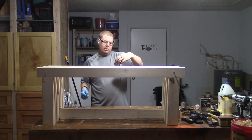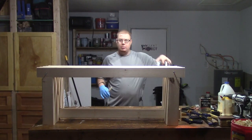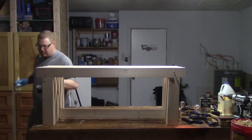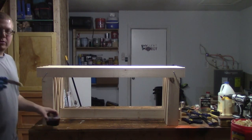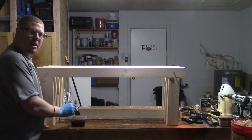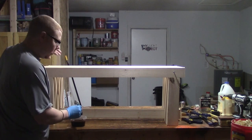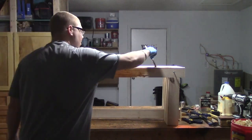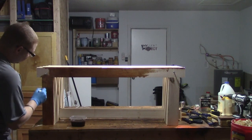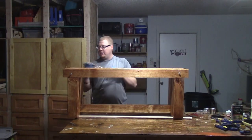This is called Ready Seal Dark Walnut. I got two little samples from Home Depot locally and they gave me a couple of samples because I didn't need a whole lot for this, so I'm going to try it out. Never used it before, so I'll let you guys know how it goes. I mixed the two samples together to make sure I get a consistent color across the whole thing.